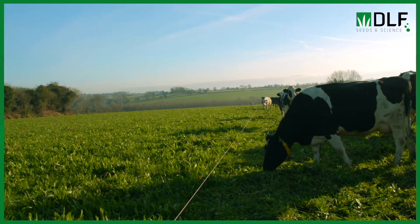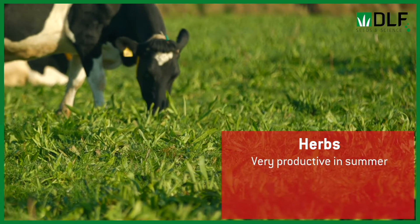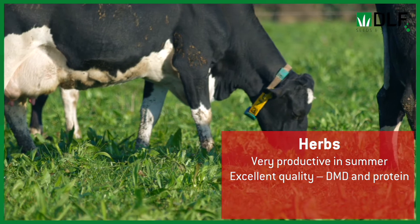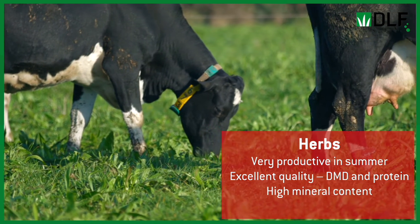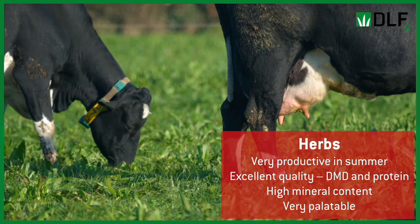Then we have the relatively newer species — the plantains, the chicories, the herbs. These species have really strong summer growth and they're also excellent forages in their own right. The likes of chicories and plantains have a really high mineral profile, high protein content, and are extremely digestible. We're seeing that animals are really favouring them when given the choice of the full mixture out on farm.